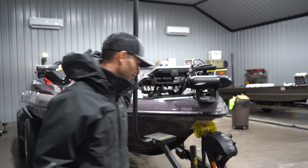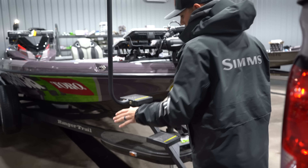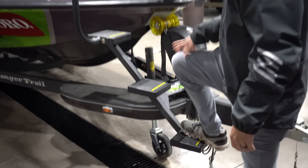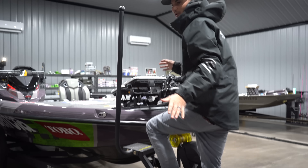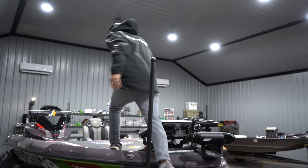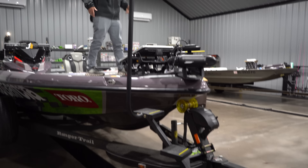So you see this step right here — I love this product. I put it on myself, it's a trick step, and it's not just for old men either. You can be a young buck. It's nice to not have to come off the boat every time.